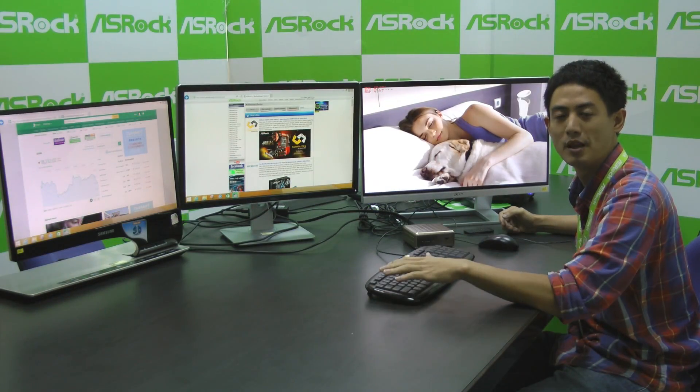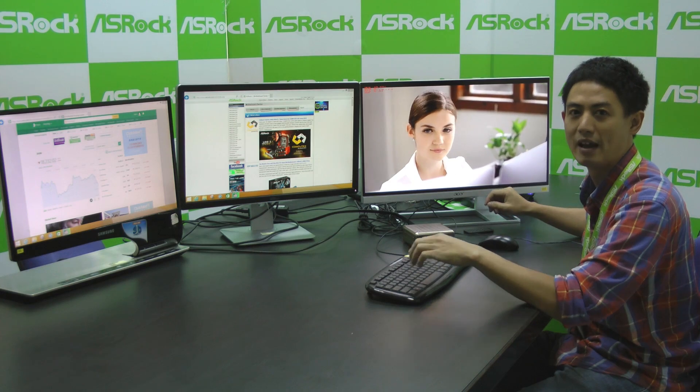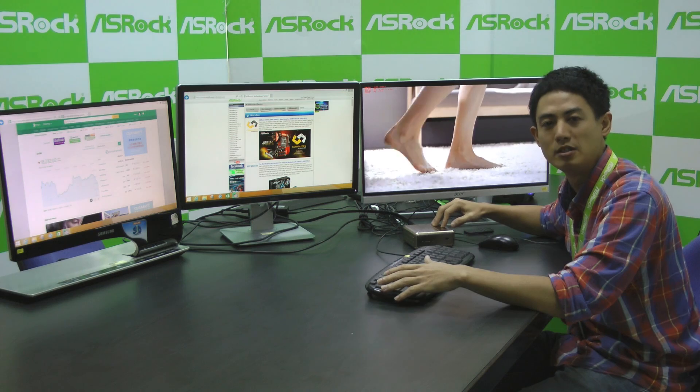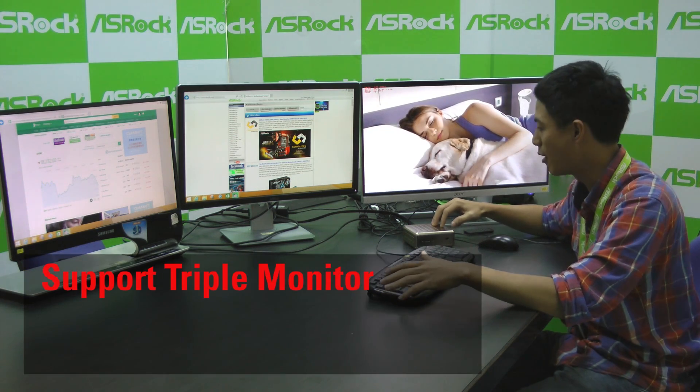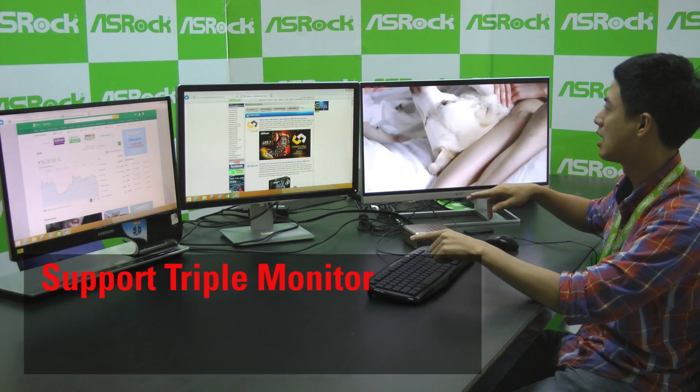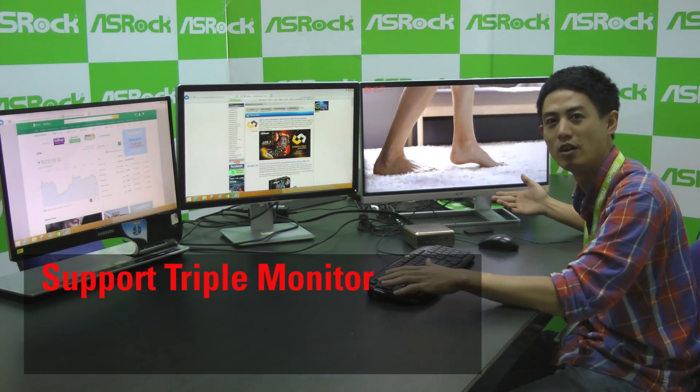Besides 4K playback, Intel also claims that Braswell can support up to dual monitor, but B-Box's research and development team has broken that restriction. Now B-Box can support up to three monitors — triple monitor — at the same time, with one of them playing 4K video.